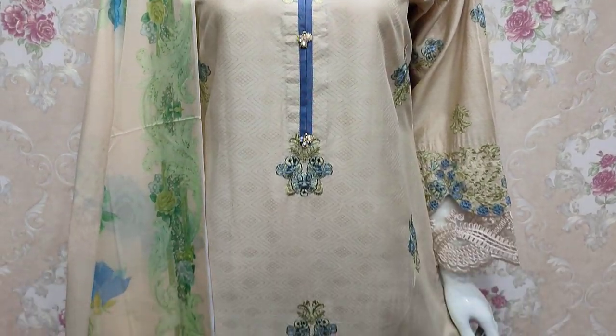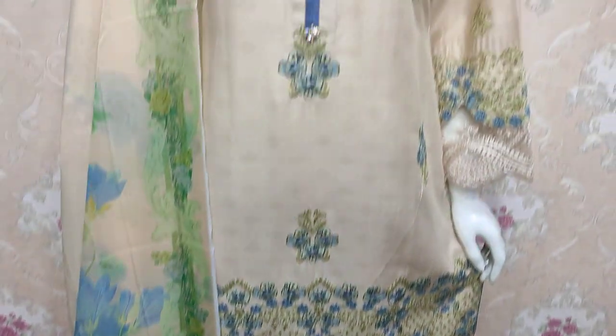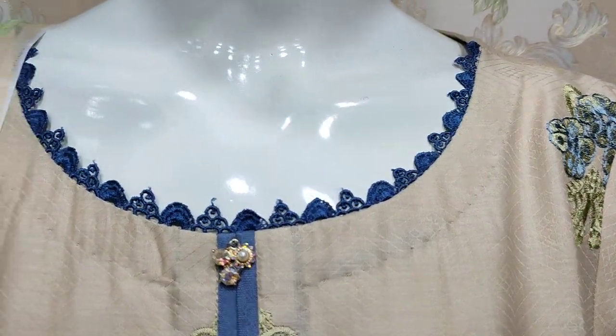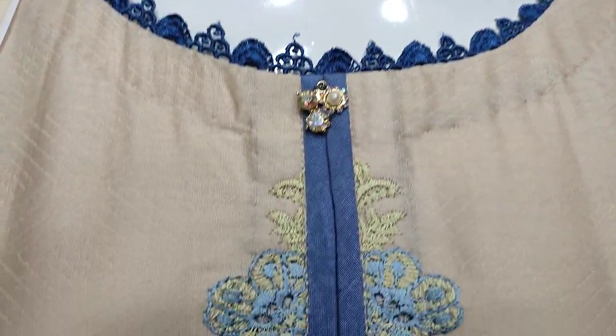Assalamu alaikum everyone. Abdul Qadir Riyad. This is in the Thakafat Collection — Summer Cotton Fabric, Chicken Curry Collection, Stitching Style.